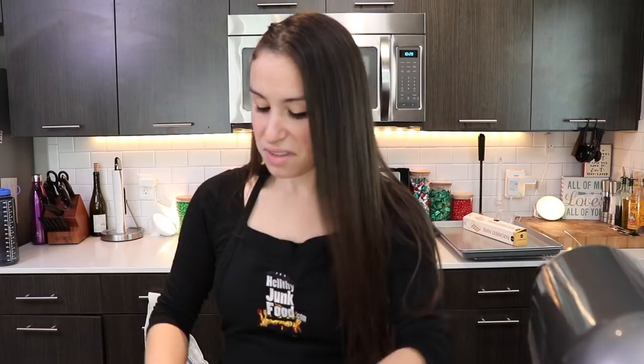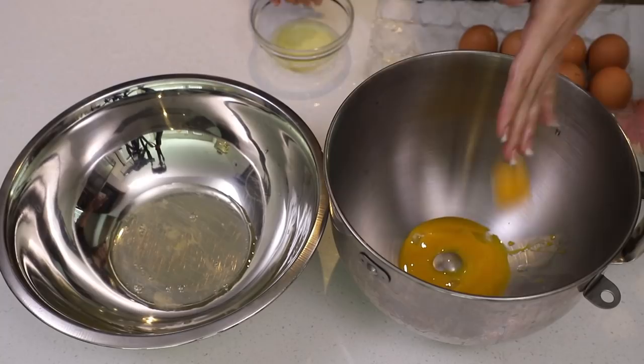So the first step in our recipe is we have to separate our egg yolks from our egg whites. It's really slimy — kind of looks like snot. The more eggs, the more fluffy. Even if you add an extra one in there, that's what my mom always said. You do what your mom says, unless she's just totally wrong.